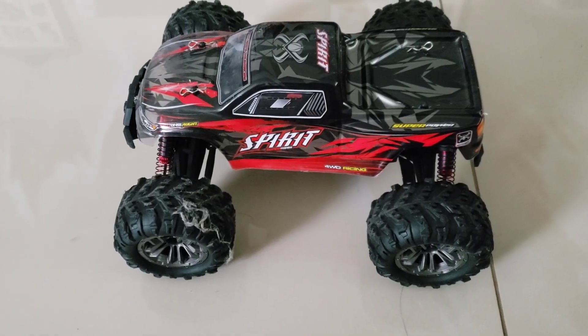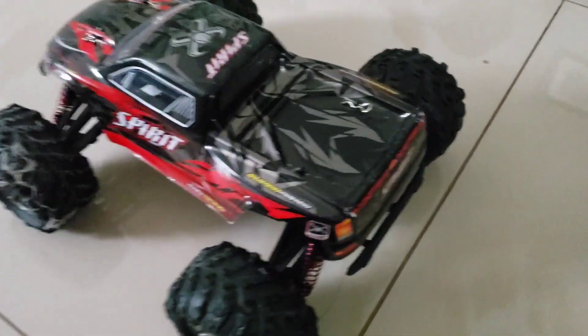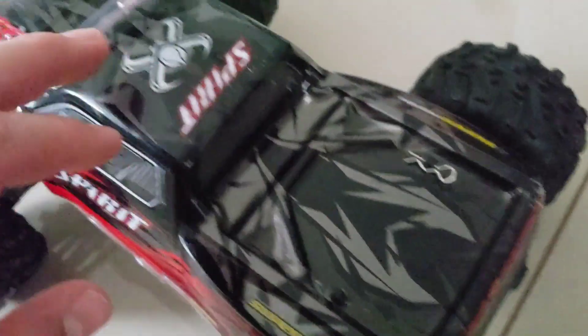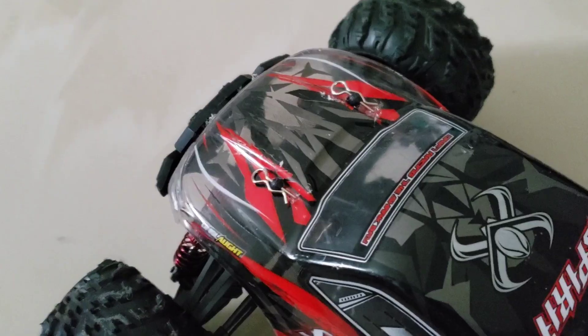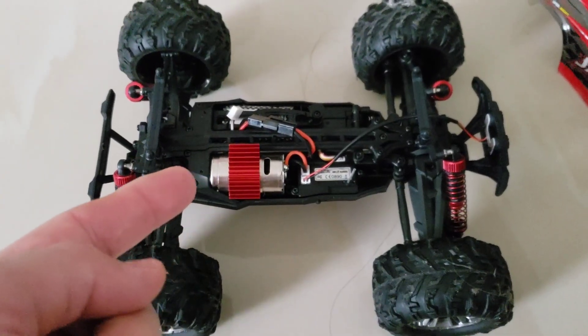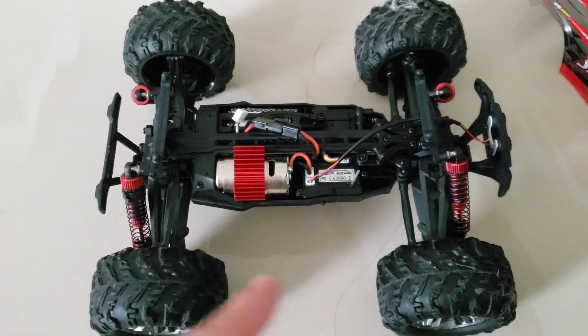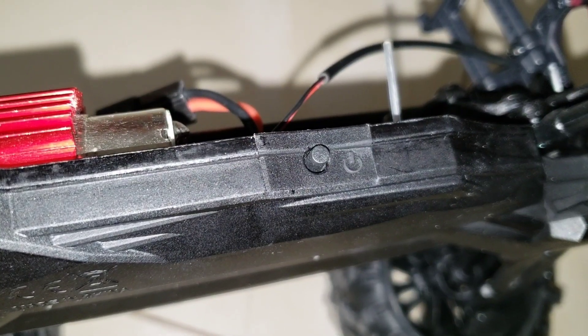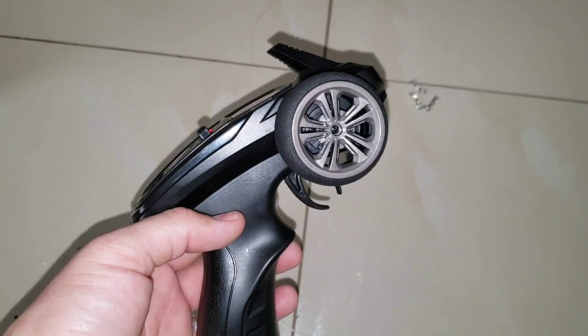This is the truck out of the box. It has clips on the top that take off the frame. We have the electric motor, the battery pack, the suspension system, and the power button on the right side.